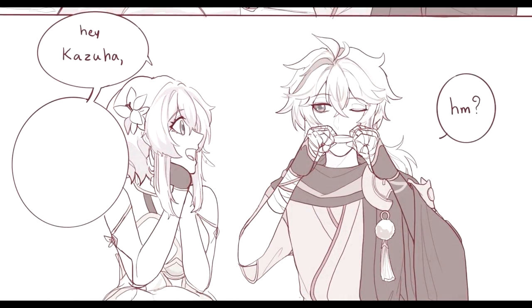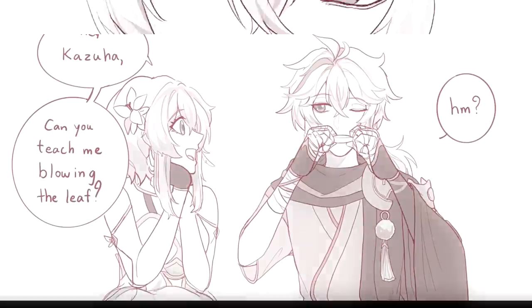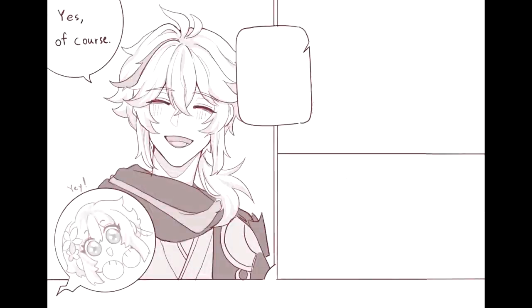Hey, Kazuha, can you teach me how to blow the leaf? Yes, of course! Yay!